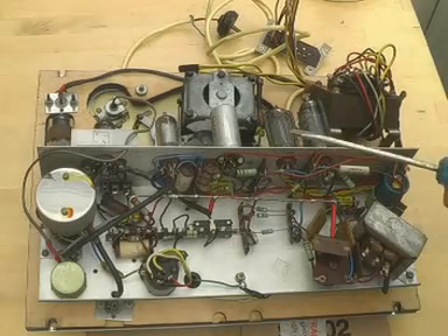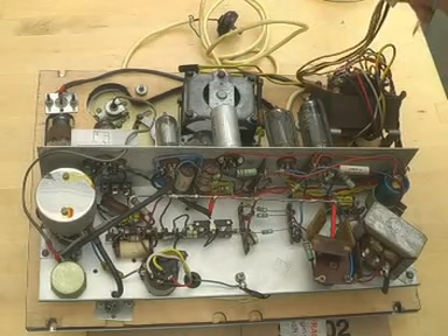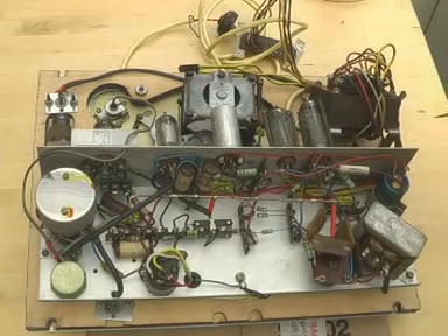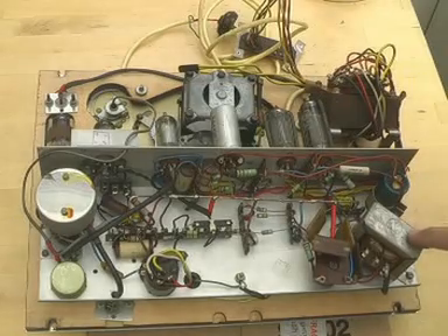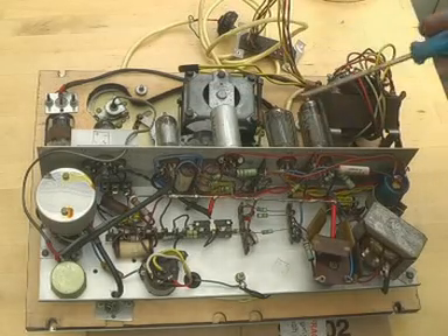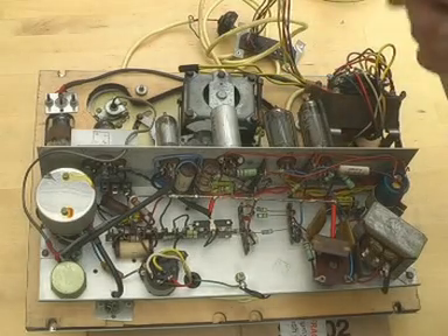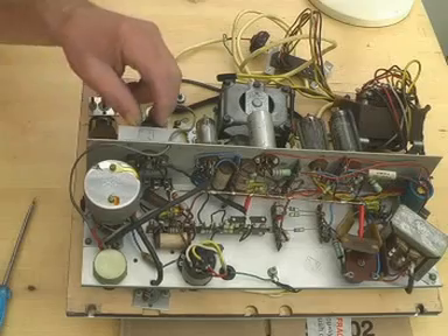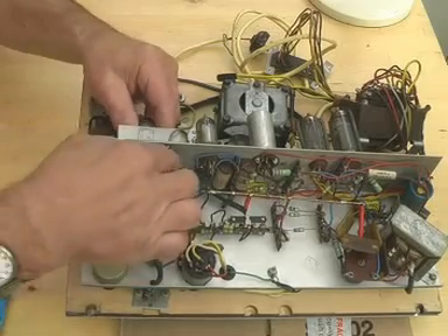Here's the mains transformer with its associated selector, which is indeed switched to 214 volts, which is good. Then we've got an EL84, which of course is the audio output valve. And probably that's the audio output transformer. That's an EZ80, which is the rectifier valve for the DC supply. That is an EF86, which is a low-noise, low-level audio amplifier. And there's a little valve here which is mounted on a rubber suspension, so it's obviously important — I'm not quite sure what it is.